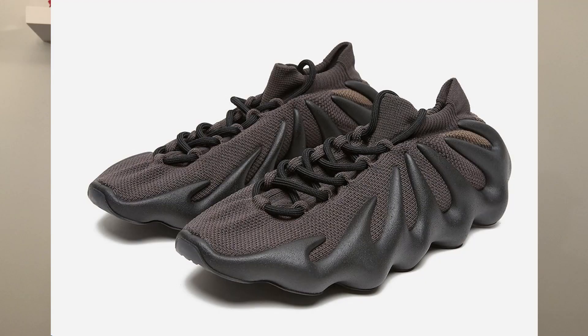For sizing on the Yeezy 450, I would recommend going a half size up. I recommend going a half size up for all Yeezys, especially the 350 since they do fit small. But for this Yeezy 450, since it does have a primeknit upper, it will mold to your foot. I would suggest going a half size up, especially if you have a wide foot.